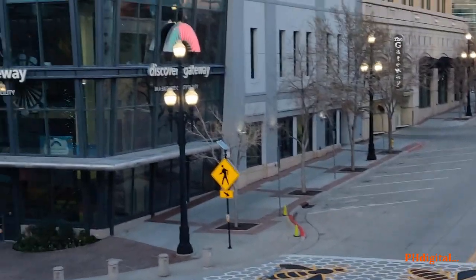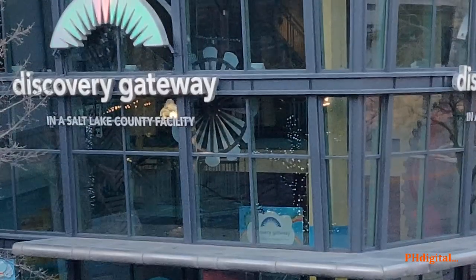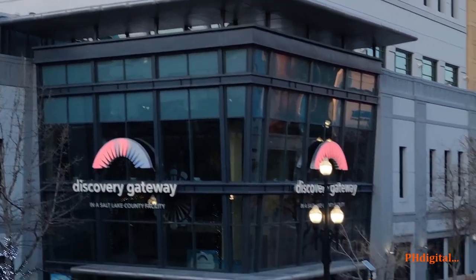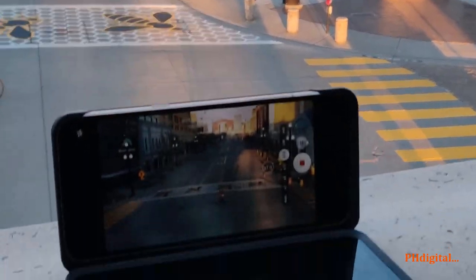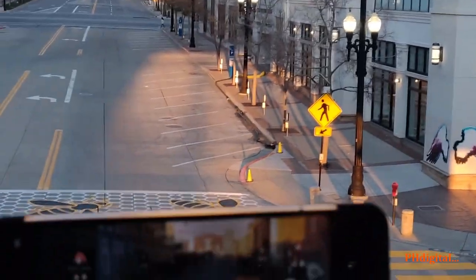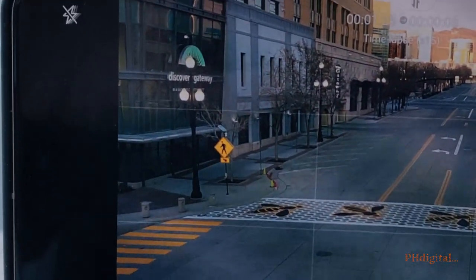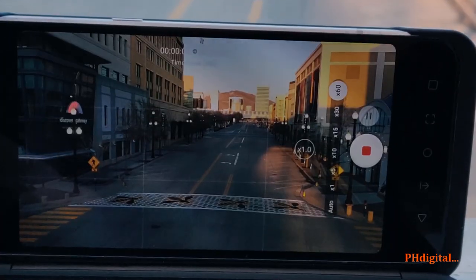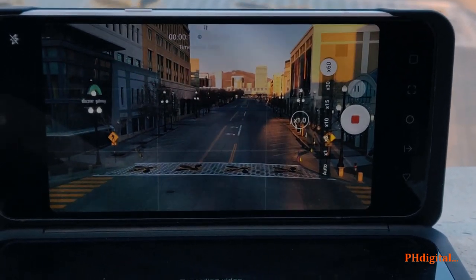Right now there is nobody at the Gateway — came up here for a quick business trip. It's really easy to do social distancing up here at the Gateway because nobody is here right now. We'll just end this carefully so we don't drop it. Pretty cool — so many things you can do with two screens.